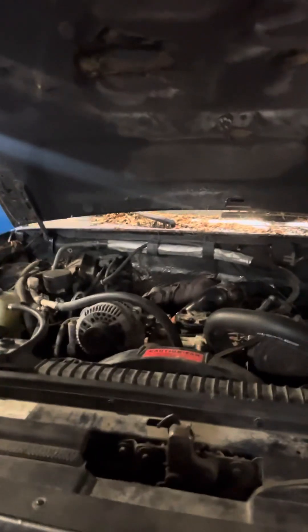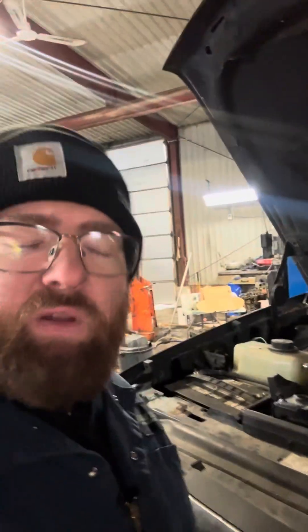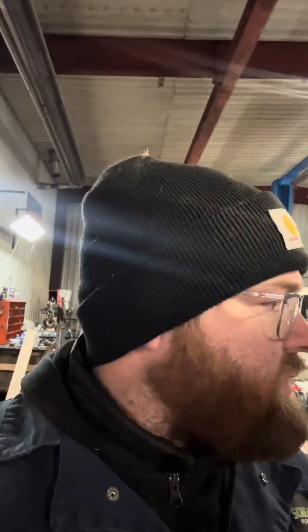Coming over here, we've got our '73 OBS — '97 I believe — still waiting on an IDM for it. I got an email saying they're behind schedule, so still waiting on that. Did get the starter figured out — had to get a remanufactured starter to put in it so it would work again.